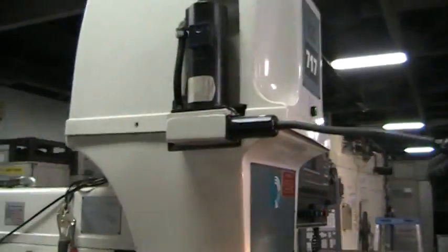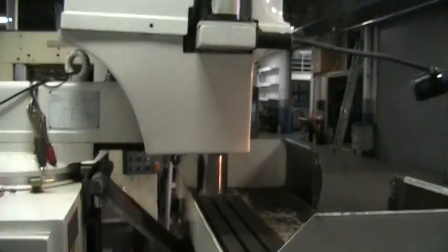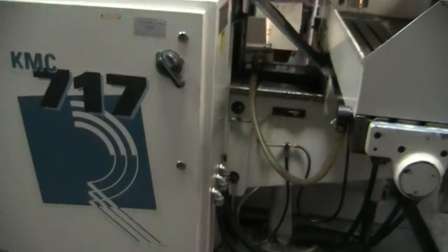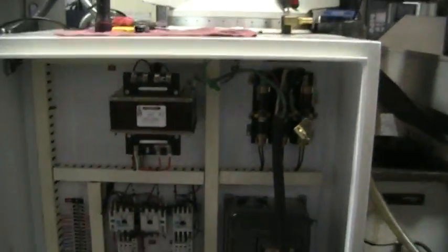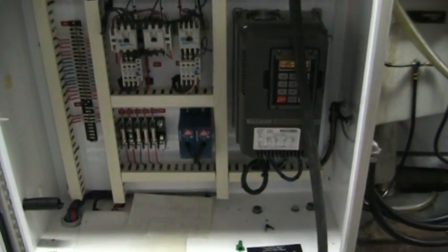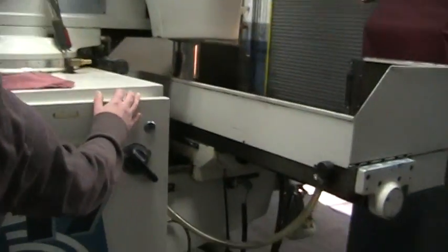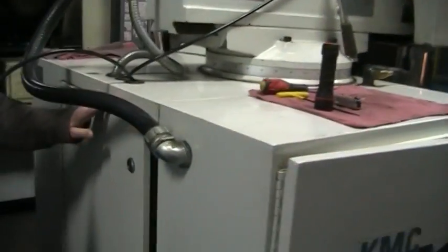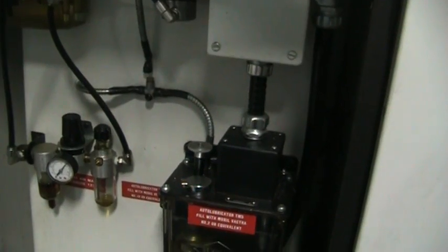Let's take a walk around the machine. It does have a power drawbar — it's a 40-taper power drawbar. Opening up the electrical cabinet, you can see the condition of the electrical cabinet. We just replaced the batteries for the control. This is inside where the lube is — lubrication control and the filters, the air filters.